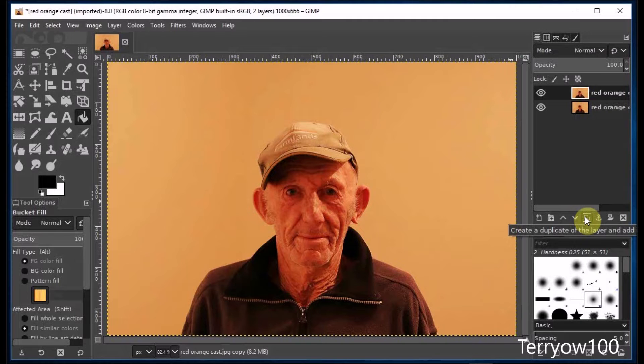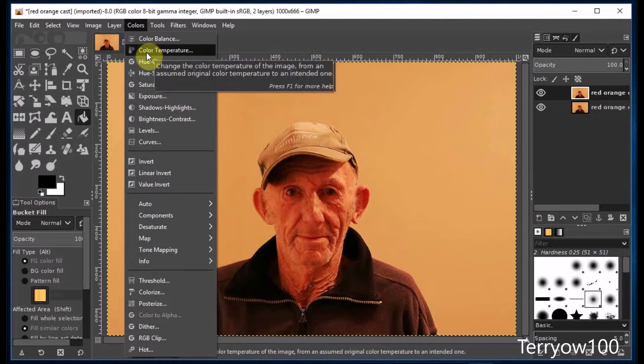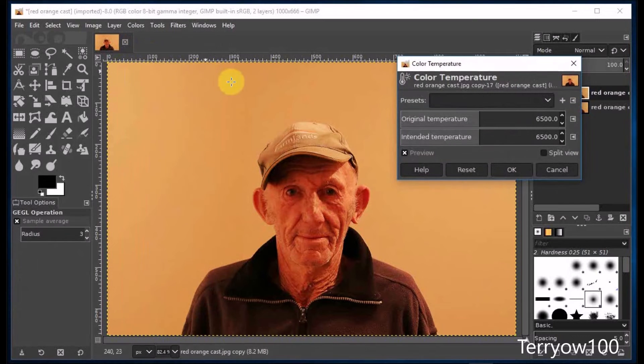Now to remove the color cast on it, I click on Colors in the menu bar and come down and click on Color Temperature. In the dialog box, I make sure that Preview is checked.